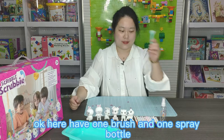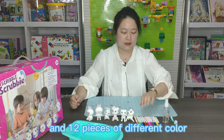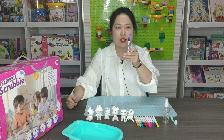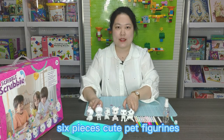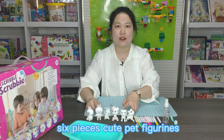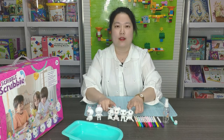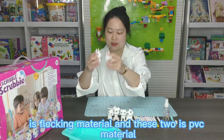Here I have one brush and one spray bottle, and 12 pieces of different color washboard mugs, and 6 pieces of cute painter figurine. This 4 is flocking material and this 2 is PVC material.